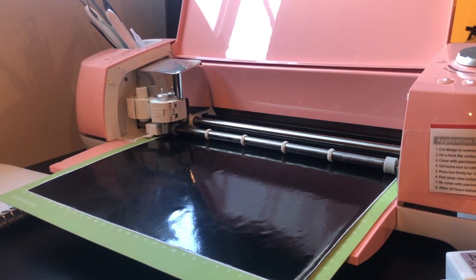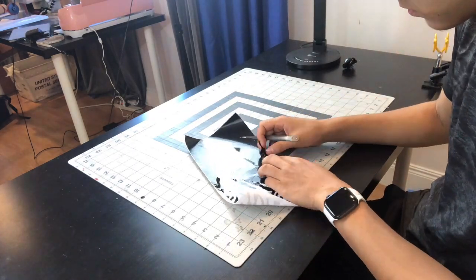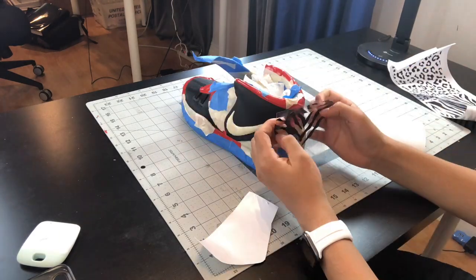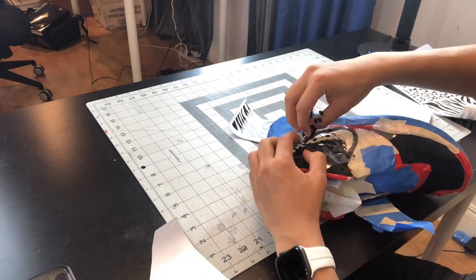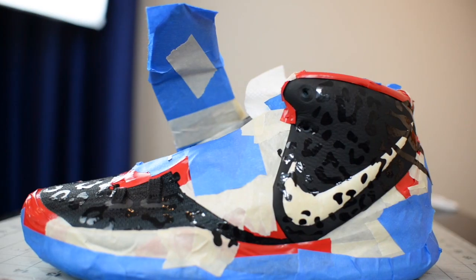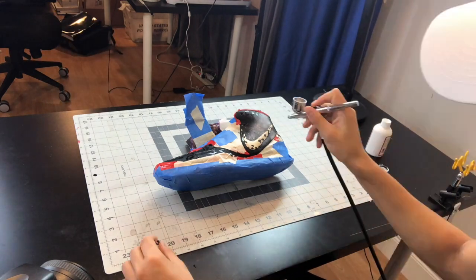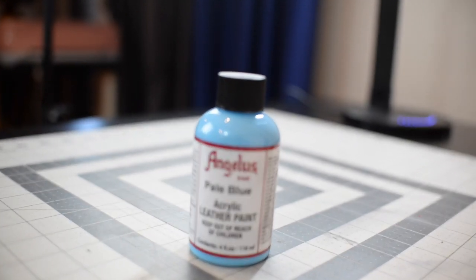Then I added a stencil for the animal print design. The first color I used was white so that the other colors will appear better on the shoe. Then I used light blue for part of the zebra print.